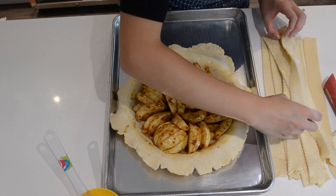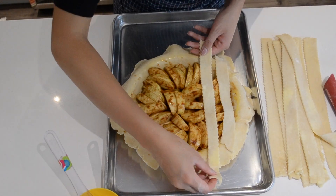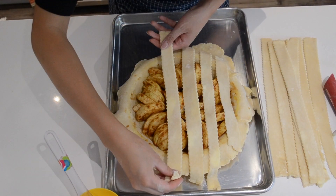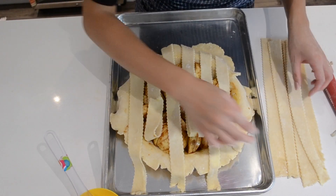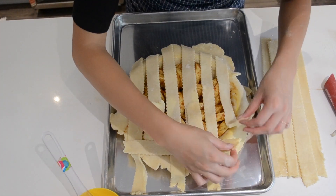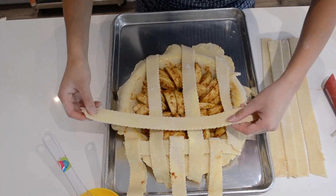We're going to put it onto our pie — the first pie, the one that was chilling first. Egg wash is super important; it helps the lattice get stuck to the edge of the pie. We're going to lay all our strips vertically and then work on the horizontal strips one at a time, lifting the alternating strips to weave in the vertical ones and create the lattice.